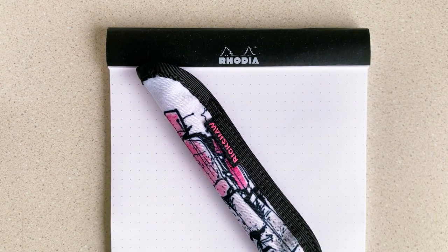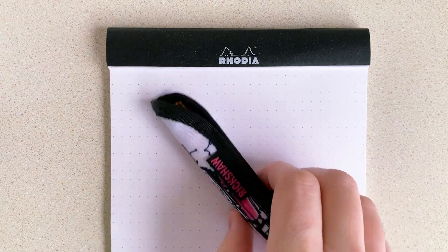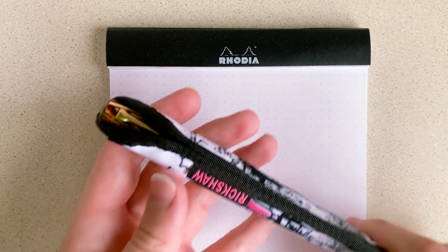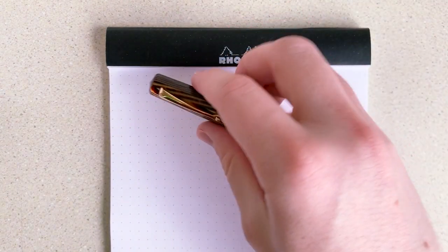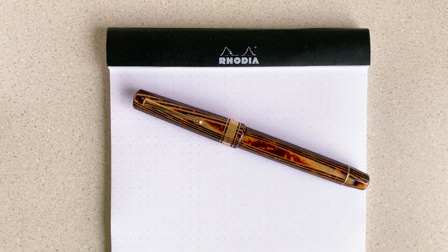In the absence of that, I wanted to give an update on one of the pens that I've talked about previously, and that is my Omos Paragon Arco fountain pen, because if you watch my review, you'll remember I had a few little issues with it that I was working out.